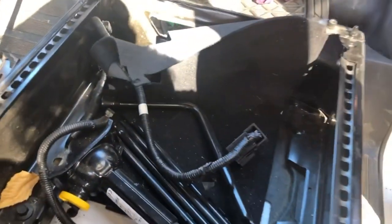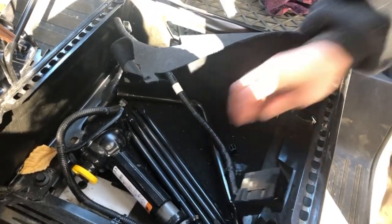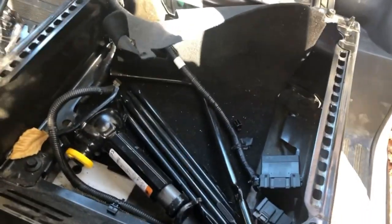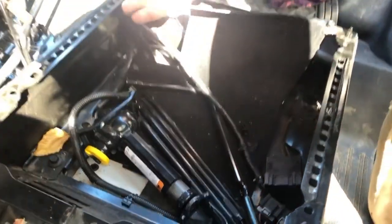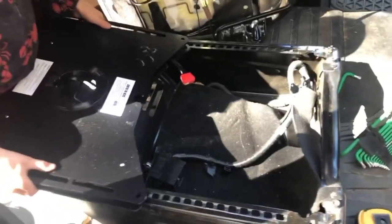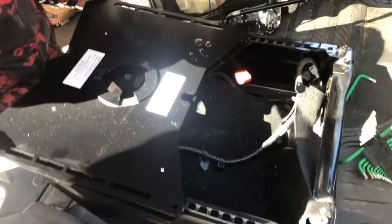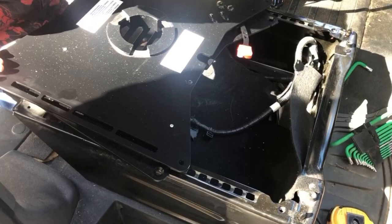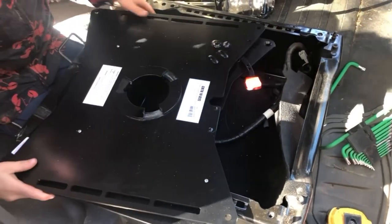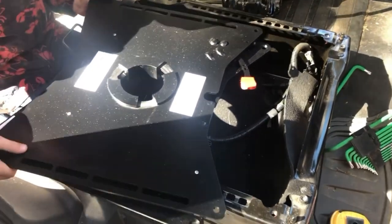Now you can set this right into the well underneath your passenger seat — this is the airbag cable housing. Next up is to slide the swivel base into position so that the lever is under the passenger's left knee.